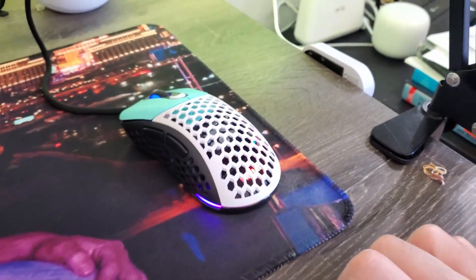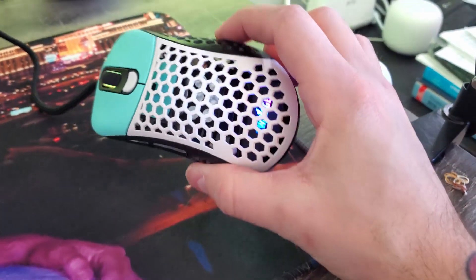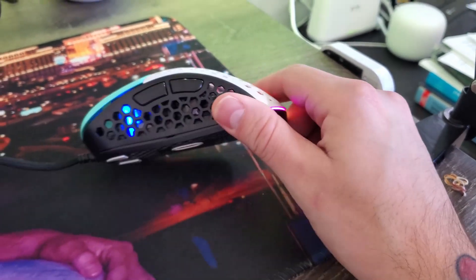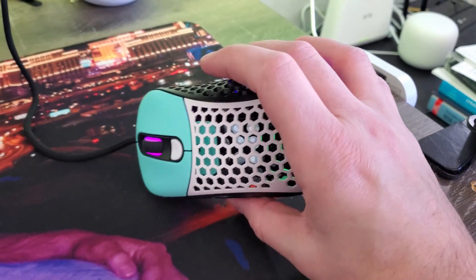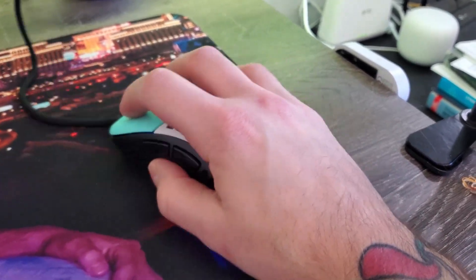Quick after-the-fact note: I plugged it in and it's got RGB lighting on it — and that's pretty freaking rad. I did not know that. All right, that's it. Thanks.